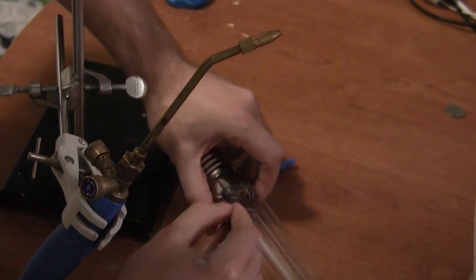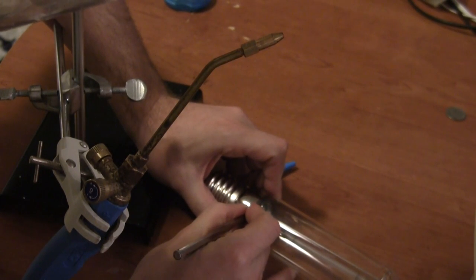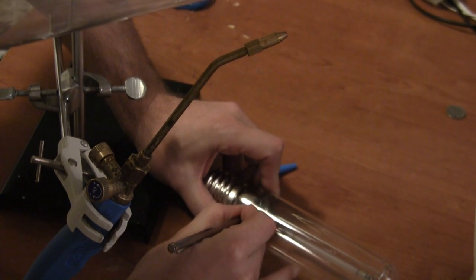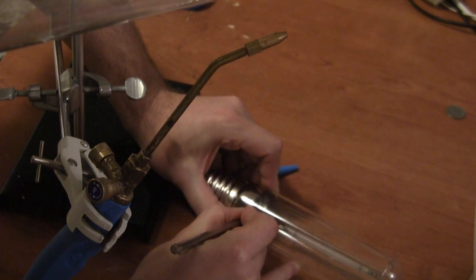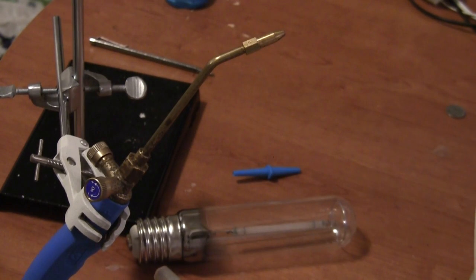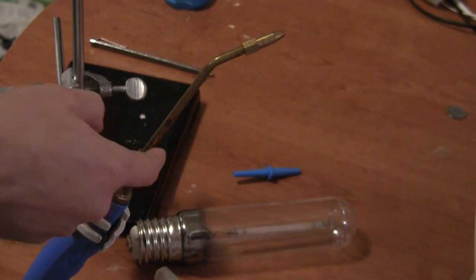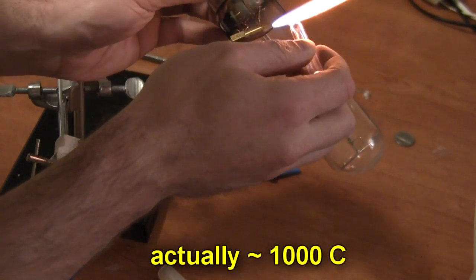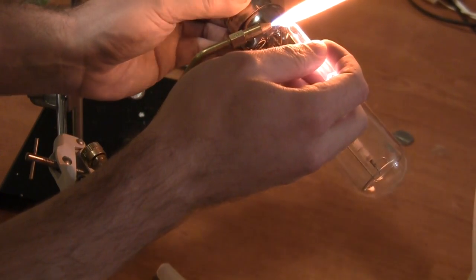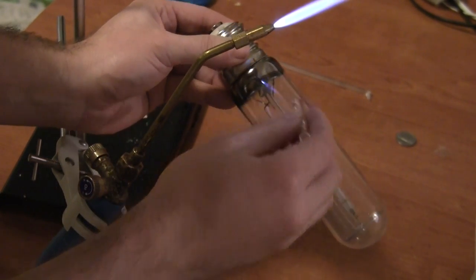I've got a face shield on just in case this is under vacuum - even though that can do some quite exciting things with nice glass tubes under vacuum. I'm going to put a nice scratch on it. The thing you can hear in the background is an oxygen concentrator for the blowtorch. Getting it nice and hot. And there we go - got a beautiful crack.